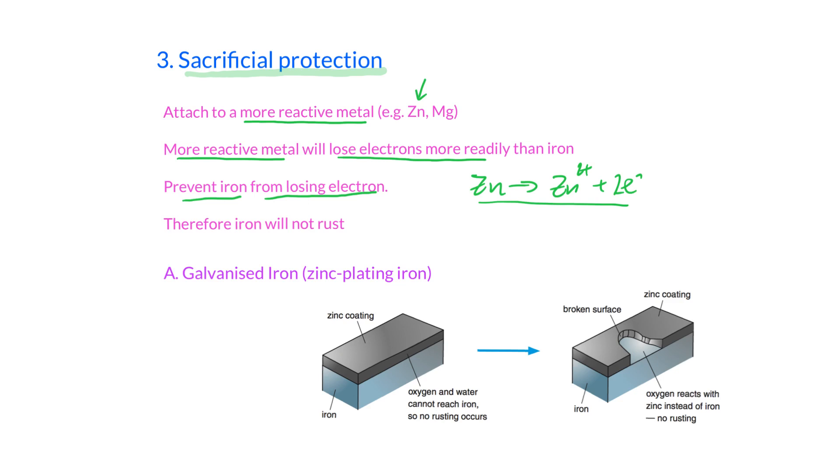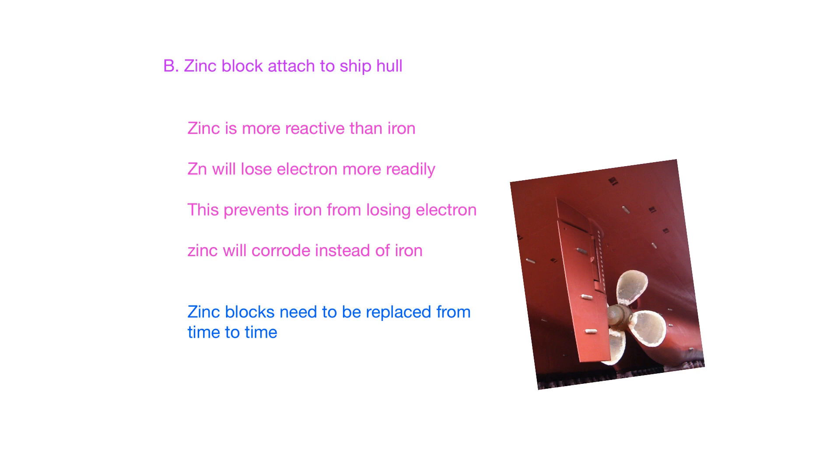During the process, zinc corrodes and becomes less and less over time. We can also apply this to the ship hull. You can see zinc blocks stuck on the surface of the ship hull. When corrosion would occur, the zinc loses electrons because it's more reactive than iron, preventing the iron hull from losing electrons. As time goes by, the zinc block corrodes instead of the iron.